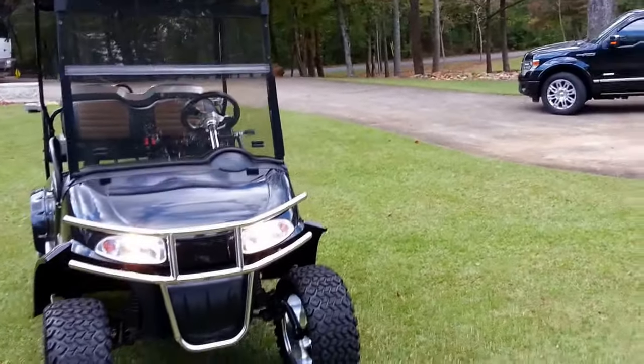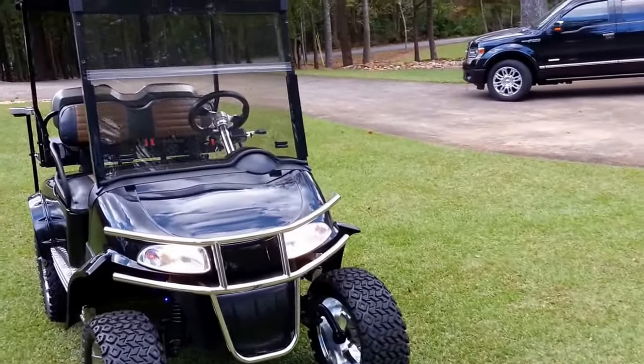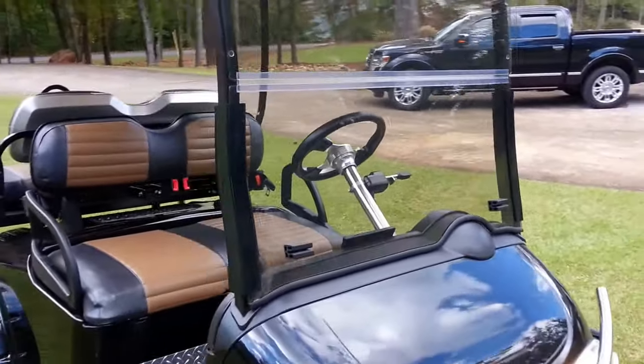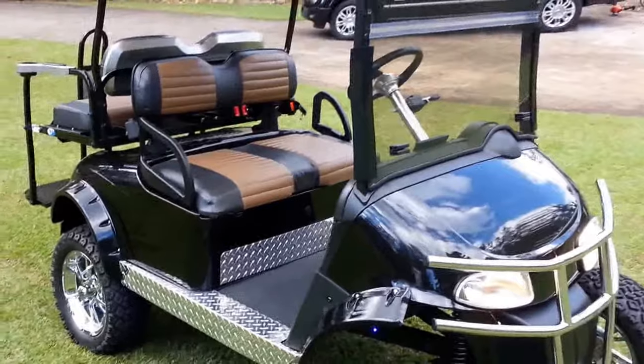Okay, as promised, here's the video. So you can see the cart in detail, I'll just start with an overview shot.